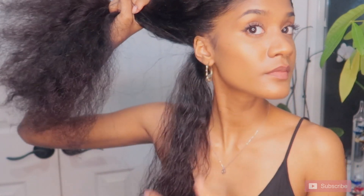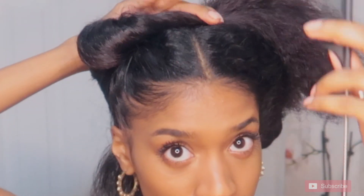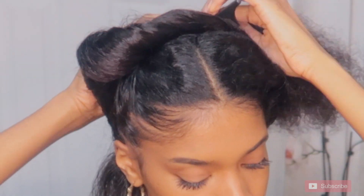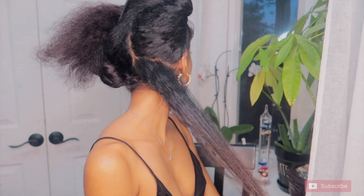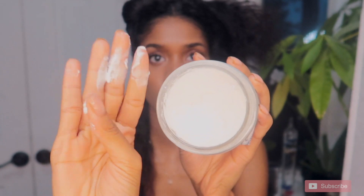So now I'm just sectioning off my hair. I really don't do it in any particular way — I kind of just put it down the middle and go with the flow. I like the really messy twist look, but if you're someone who likes more uniform twists, that's perfectly fine.